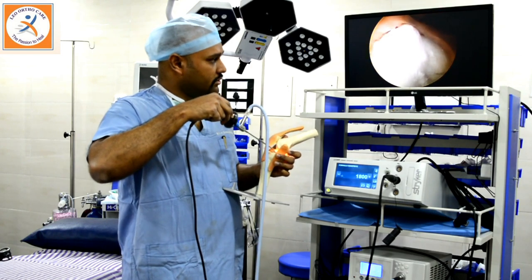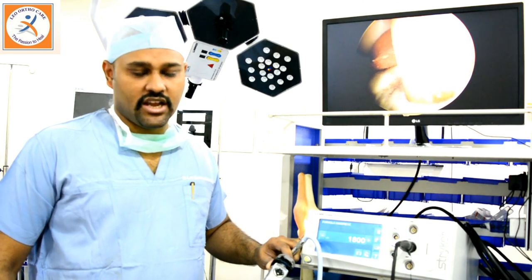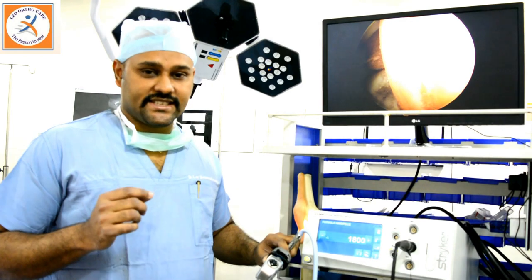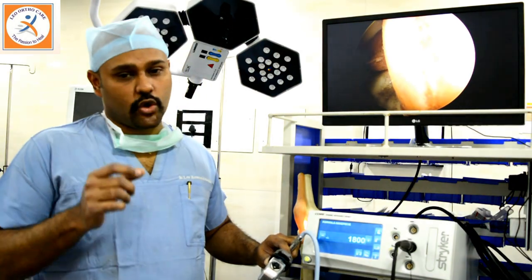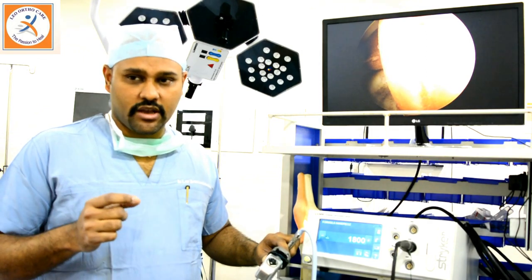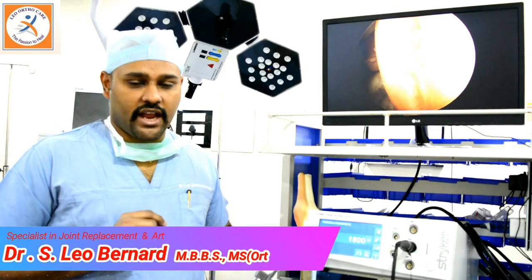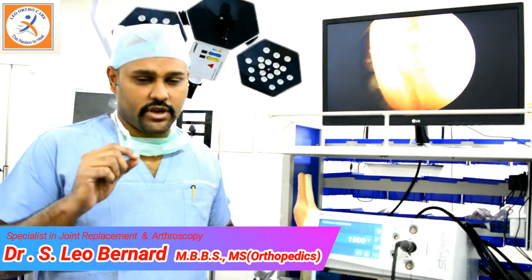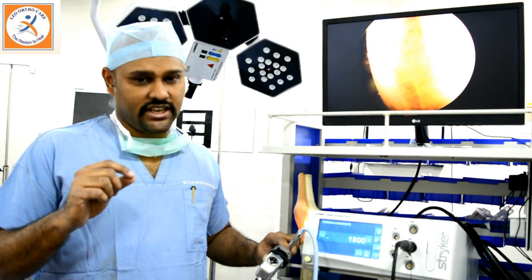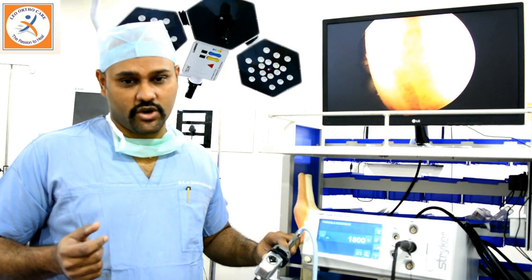Here I am showing you the arthroscopic view of our knee joint on our knee model — this is how the joint will look inside. The first surgery we perform is arthroscopic ACL reconstruction, in which we reconstruct the new anterior cruciate ligament using muscle tendon grafts from inside and around the knee joint. We make holes in the thigh bone and the leg bone and fix it into the joint using screws — either titanium or bioabsorbable screws — which get dissolved in a period of one to one and a half years.